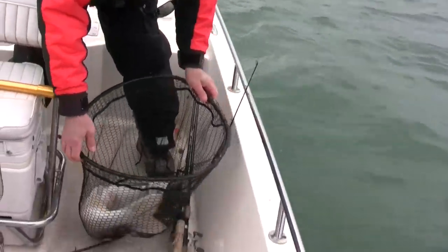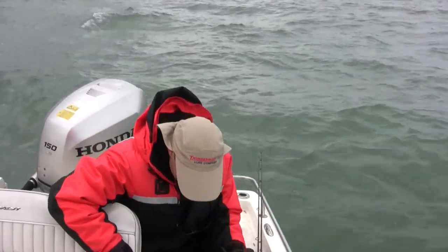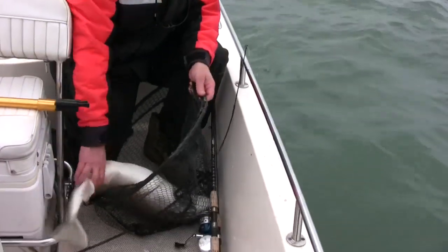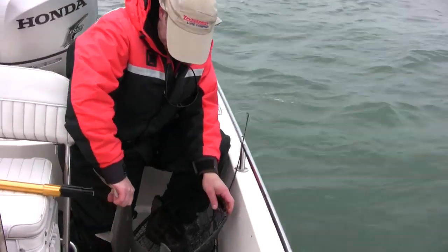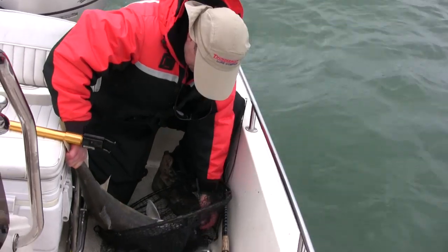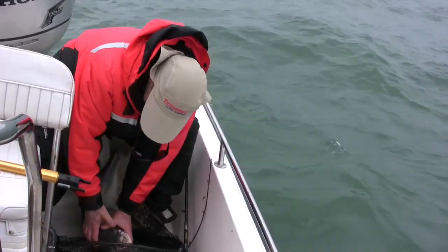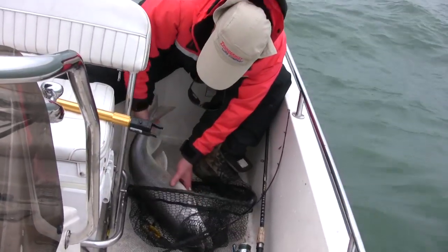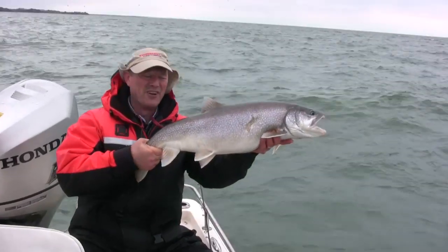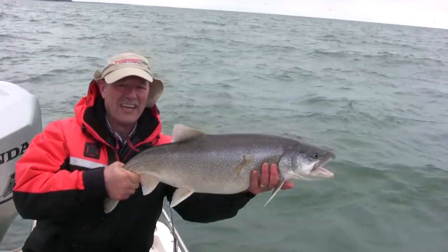There we go. That is one big, thick, heavy lake trout, folks. He is really, really thick. They must just be gorging themselves on bait fish down there. Let me get the needle nose. Got him. If I can lift him up — there's the lake trout for you folks right there. He's a heavy fish. That's a big, heavy fish. Let's get him back in the water.